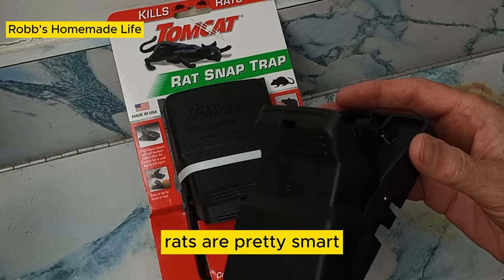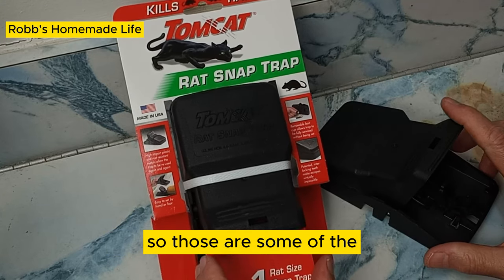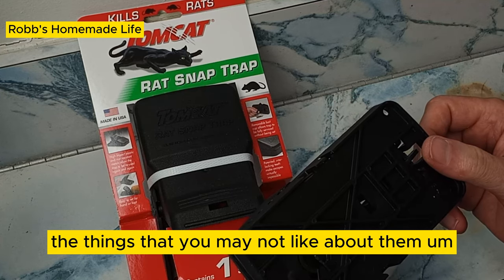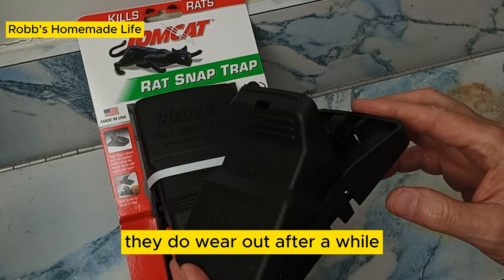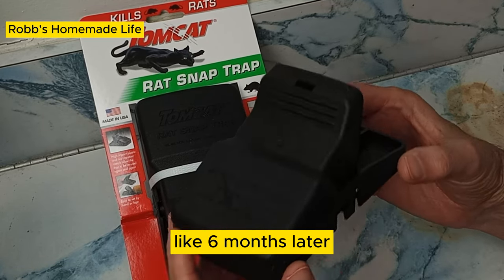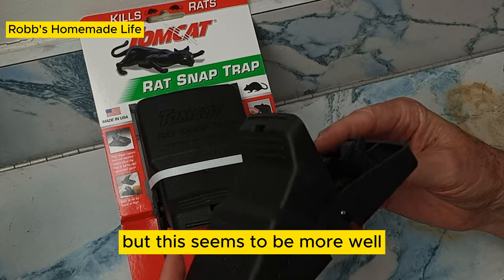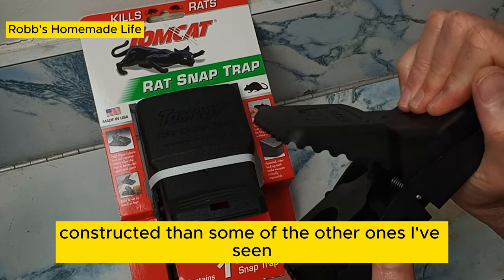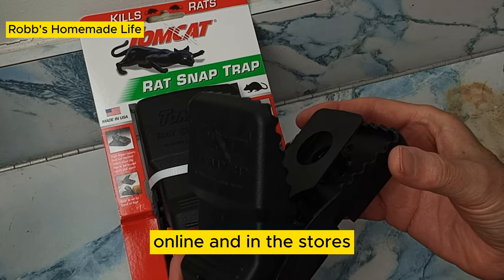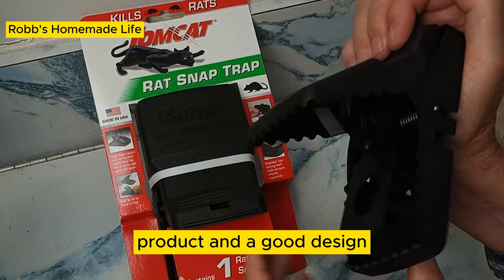Rats are pretty smart — a lot smarter than people think. As for downsides, they do wear out after a while. I read some reviews where people on a farm said that six months later, using them every day, they just wore out. But this seems to be more well-constructed than some of the other ones I've seen online and in stores. It looks like a well-made product and a good design.